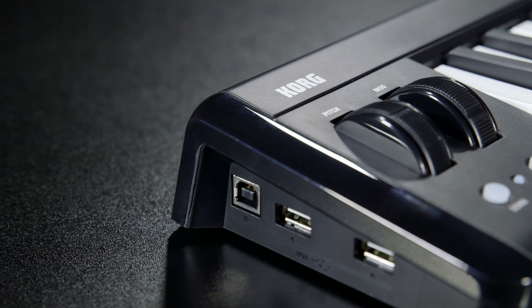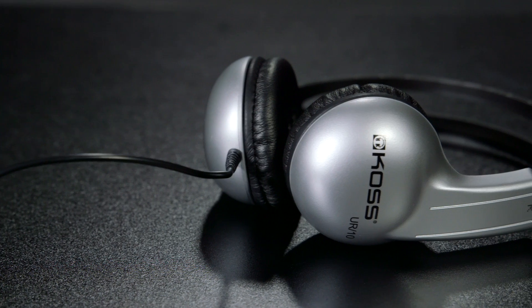The Microlab Online Bundle can accommodate up to 400 students, and additional student seats are available upon request. When you purchase the Korg Microlab Online Bundle, you'll get a MicroKey 37 and a KOS UR10 headset for each student station, as well as a MusicLearningCommunity.com login.